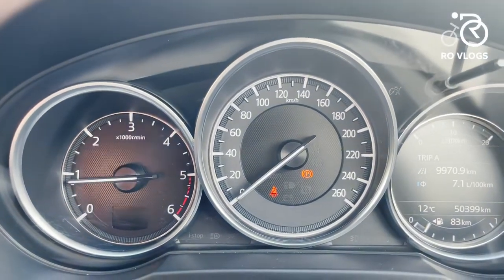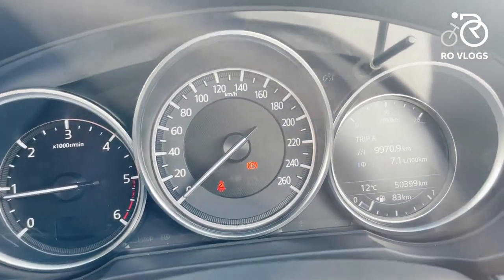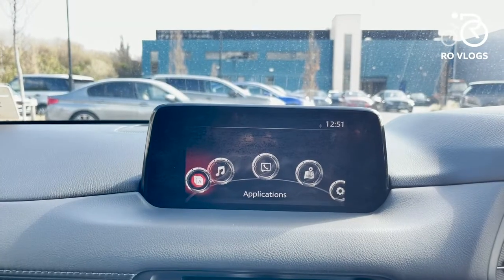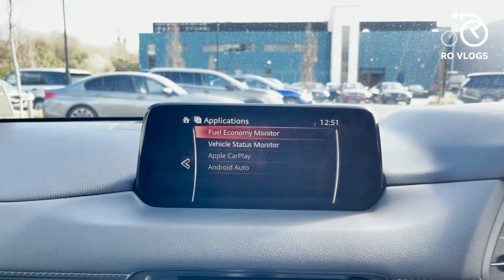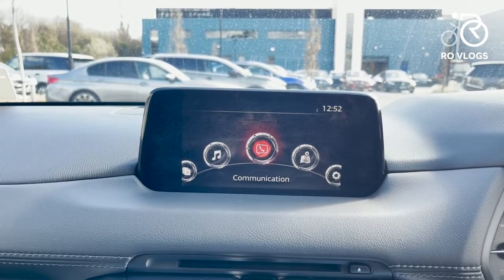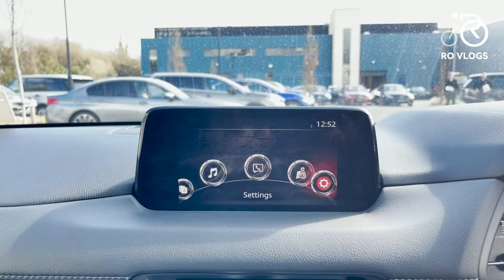Over here are your driver's gauges. In the middle is your speedo, on the left is your rev counter, and on the right you've got a small screen showing your fuel efficiency, kilometres, and how much fuel you've got left in your petrol tank. The infotainment system has a few menus — Applications, where it shows your fuel economy and you can connect to Apple CarPlay and Android Auto, Entertainment, Communications, Navigation, and Settings. The infotainment system is not very high-tech, but it's there for most people's uses — it's fine.